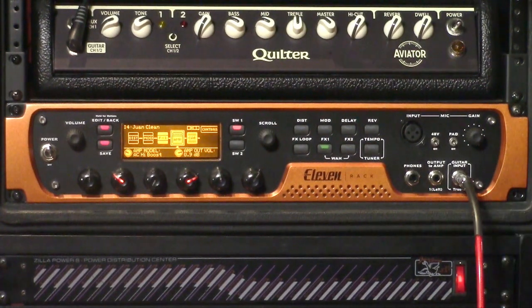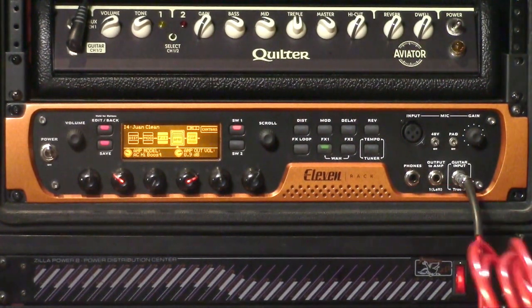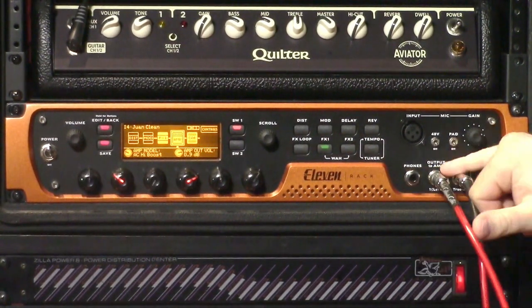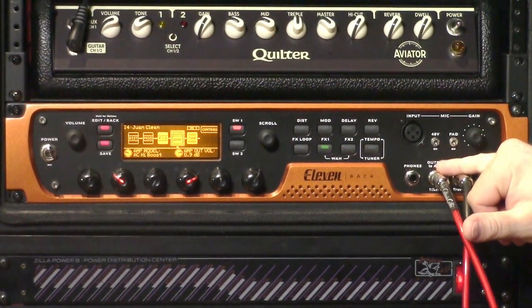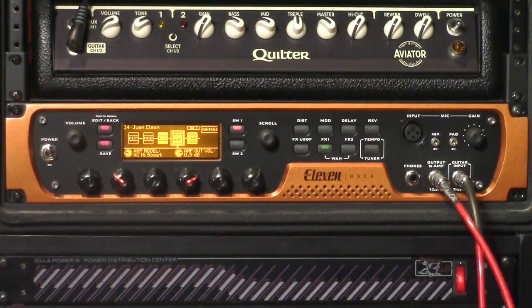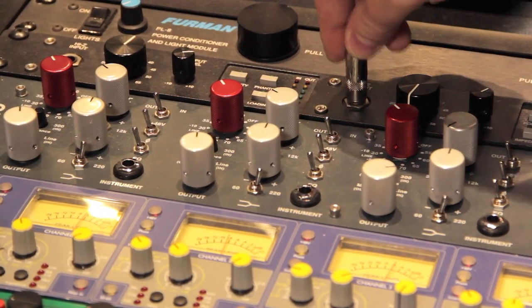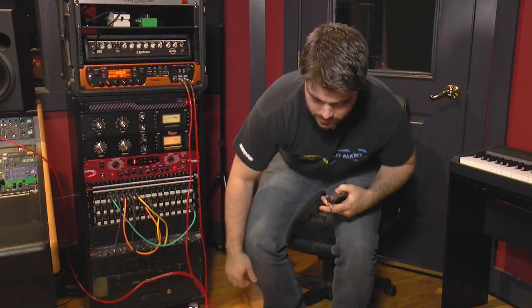All you need to do is grab a quarter-inch cable, pop it right in here — it also has the same option to run the amp out 2 on the back — then just pop it into your interface and you're ready to go. Now we're going to listen to what the affected guitar sounds like, and then play you the DI track as well so you can hear what that's going to sound like.